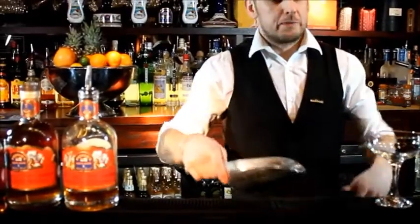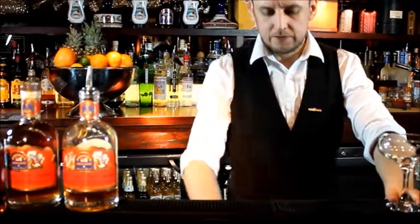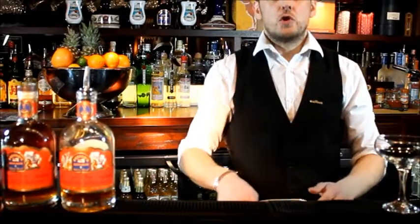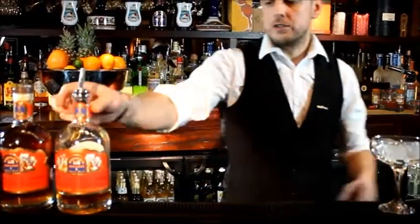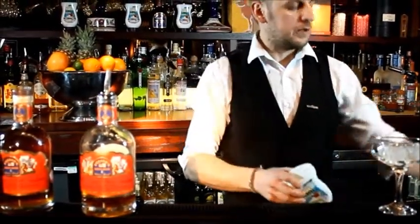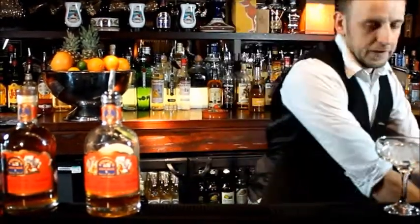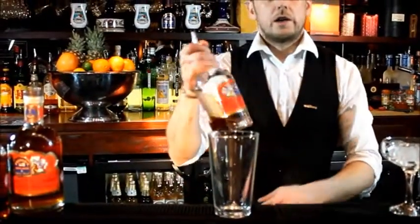Hi, I'm going to present you a Pusser's 15 cocktails. The first one is going to be a Strawberry Heaven — I call it Strawberry Heaven. It's very simple. I'm going to use Pusser's 15 year old rum, plus Coco Real, which is a coconut purée, and also a strawberry liqueur.